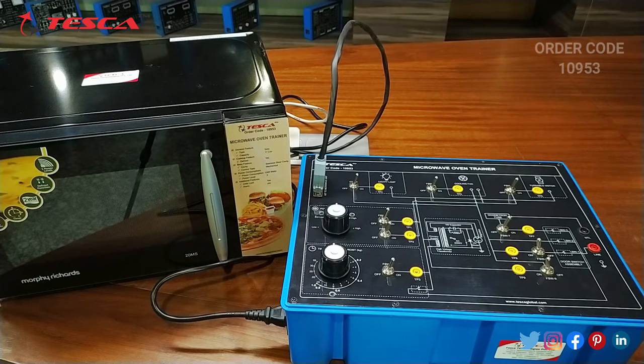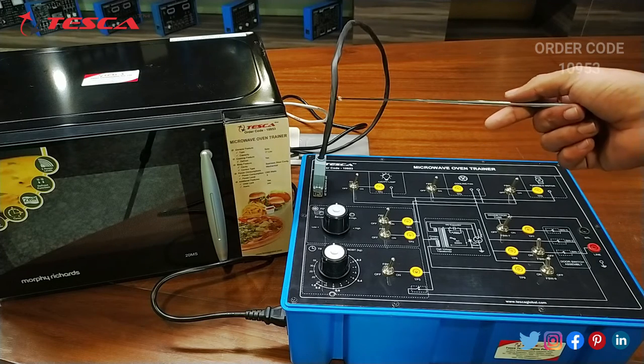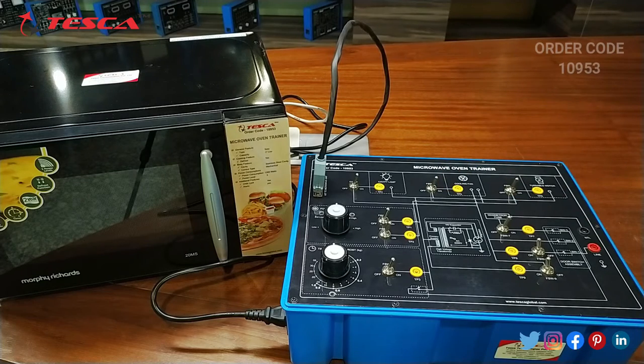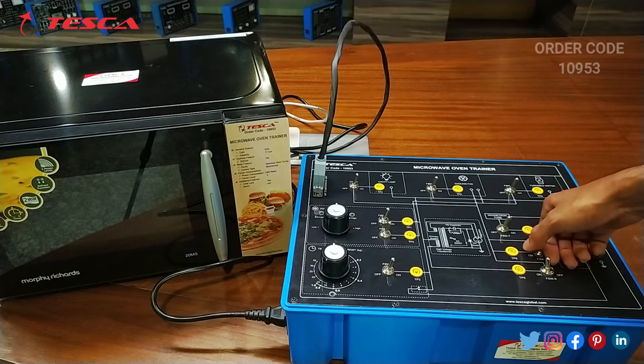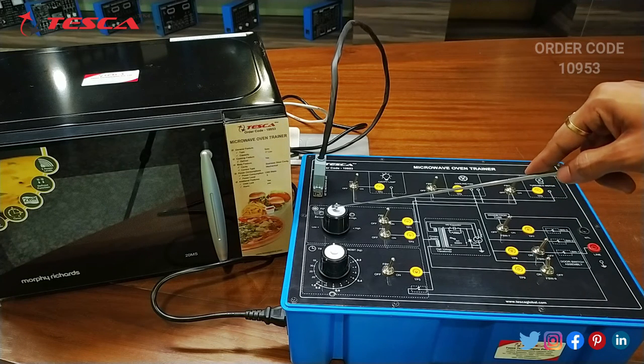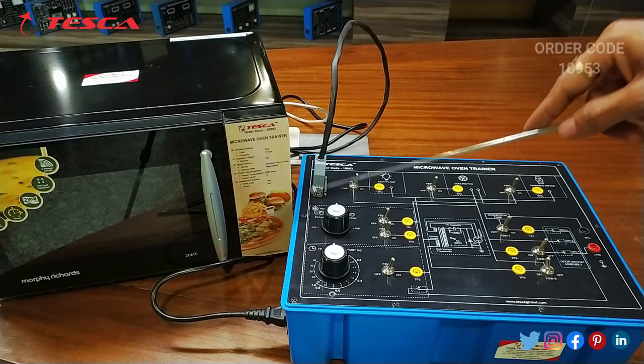Now let's talk about the working of this kit. First of all, we will connect the main cord to the kit. We also have a connector to connect the microwave oven and the kit. We should keep all the switches at the on position except the FSW8 switch, which should be at the off position.